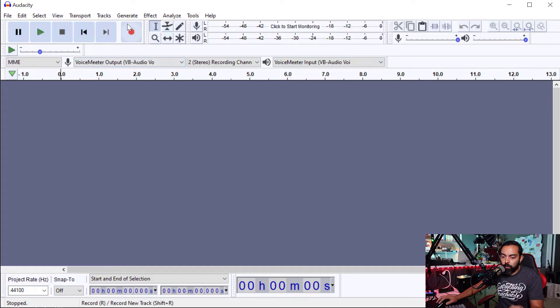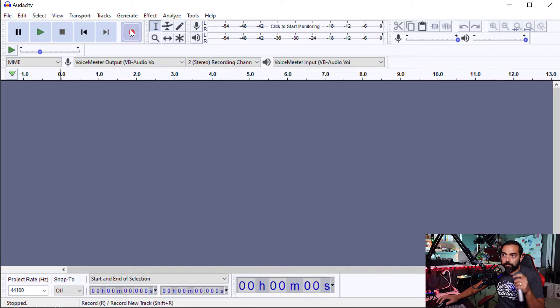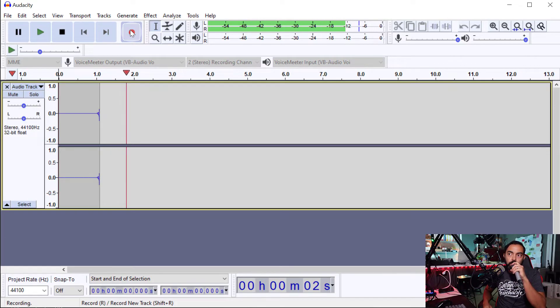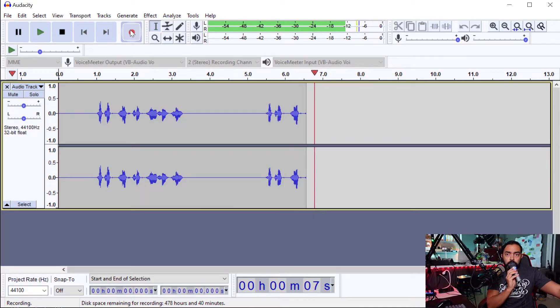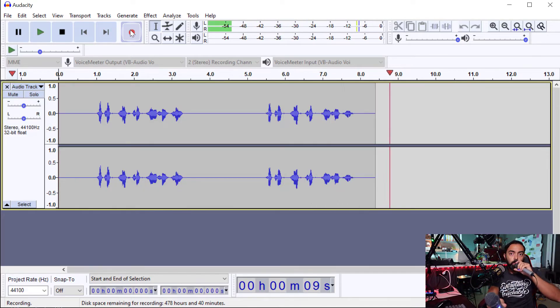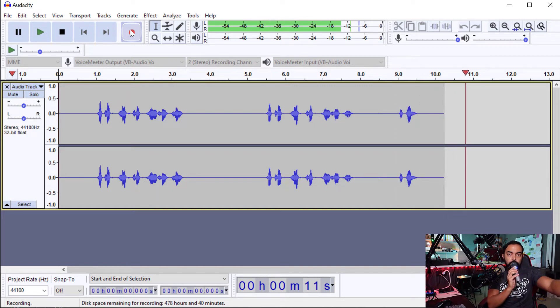And now when I hit record, I'm going to record on one microphone and then record on the other. So check it out — check, check, mic check, one, two, three. Check, check, mic check, one, two, three. Mic one. Mic two.